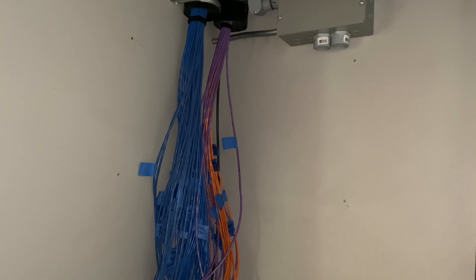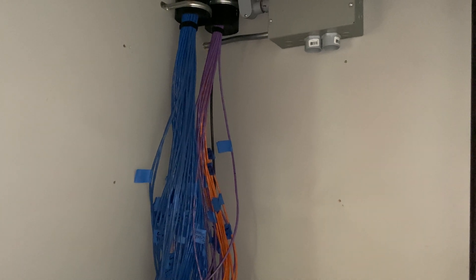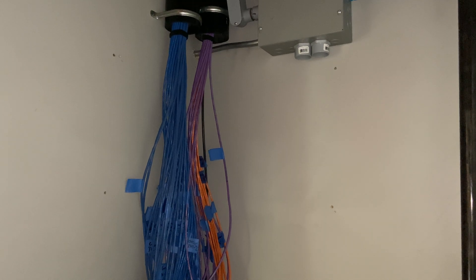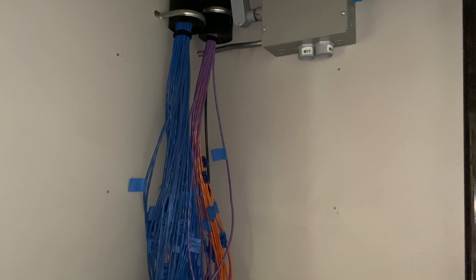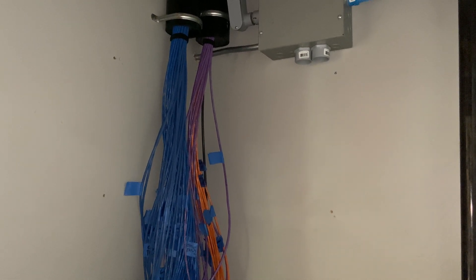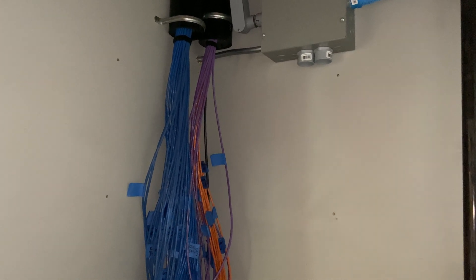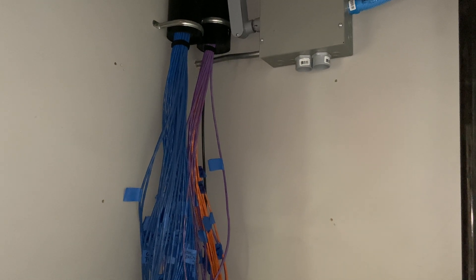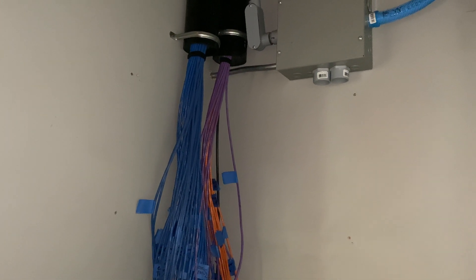I'll let you Google that and look at the specs. The reason you use Cat6A is if you want to future-proof yourself against 10 gigabit ethernet on long distances — it may support up to 100 or 300 meters. For this house, I don't have runs that long. My longest run is within the specs for Cat6 to operate at 10 gigabit, and that was what I was targeting.